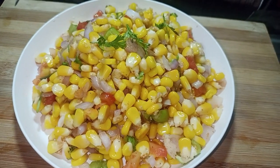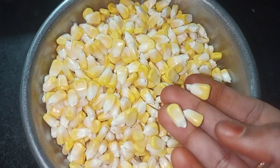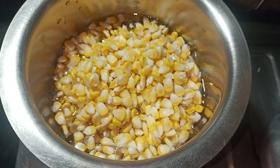Now we are going to put the pot in a medium size. We are going to add 2 cups of water.